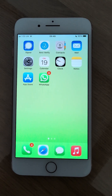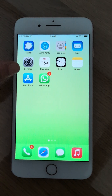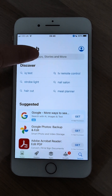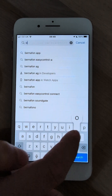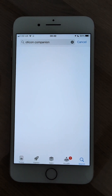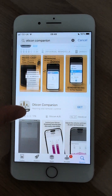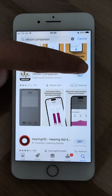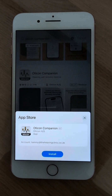First of all, you're going to find your app store on your phone and search for Oticon Companion. Once you've found that, click and scroll down — here is the Oticon Companion app. You're going to press Get and Install.